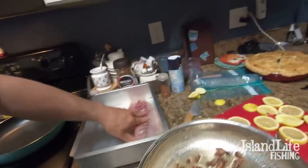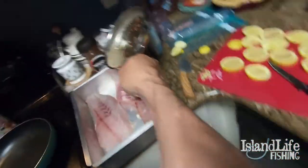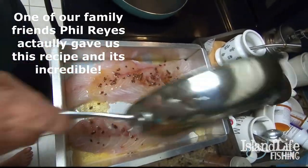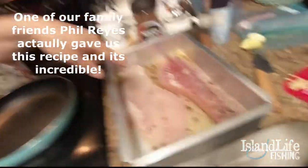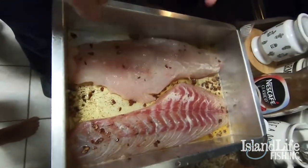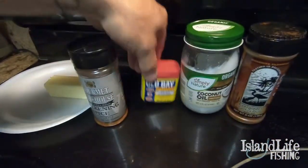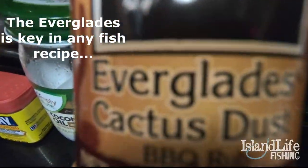Now we're going to get the snook and put it in our pan — perfect-sized pan for this huge fish. We're going to cover them with that amazing sauce we created. Big shoutout to my buddy Phil Reyes. We got our snook basted in the butter, coconut oil, and garlic. Now the last touch — the seasonings we're going to go with.